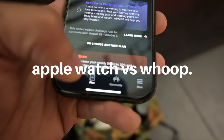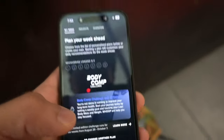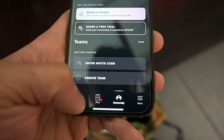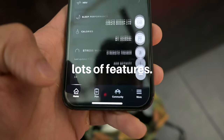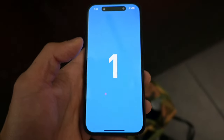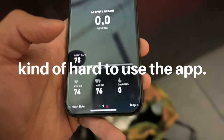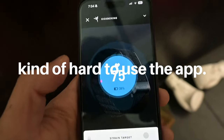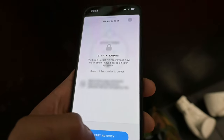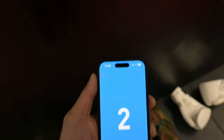I don't even know how to use this thing yet. We're about to do some kickboxing, so we're going to start the activity now. We're going to start with some skipping.